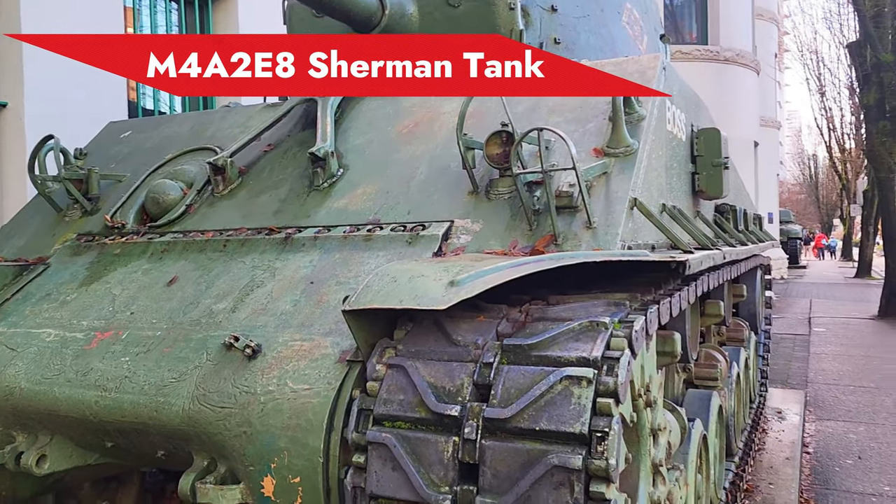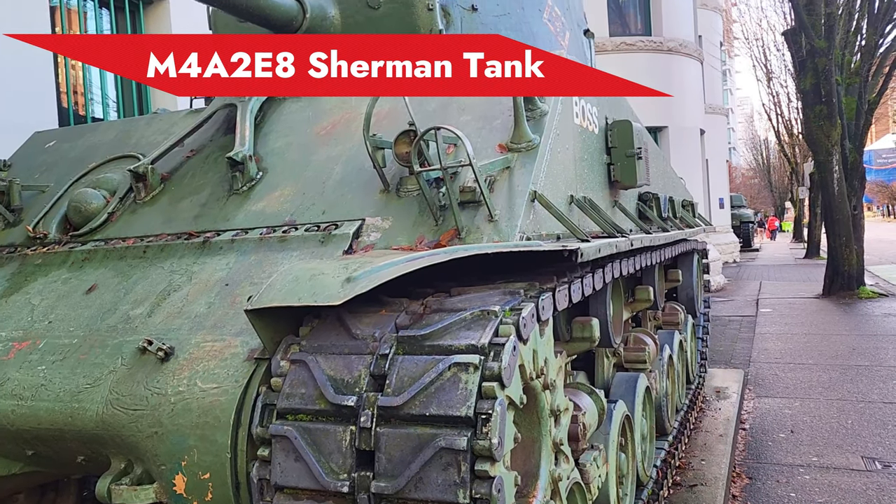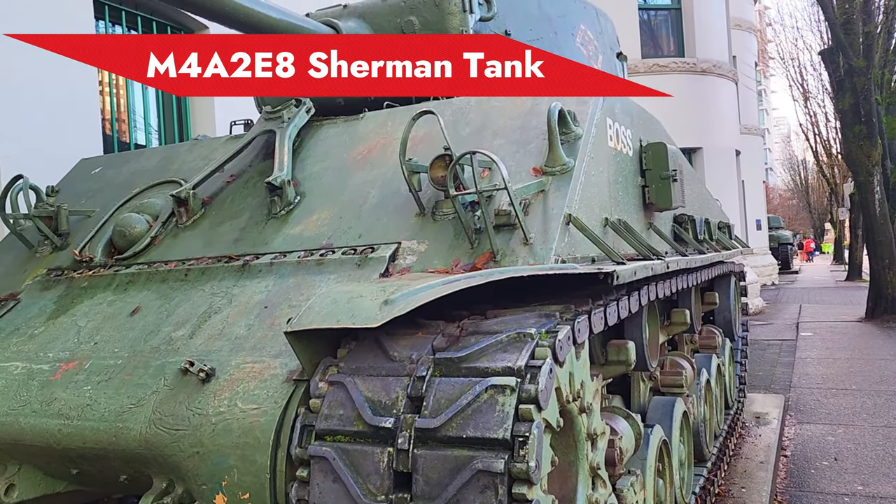Welcome to my channel. We are looking at this Sherman tank. This is the Info A380 — this is the latest Sherman variant that was produced during the war.